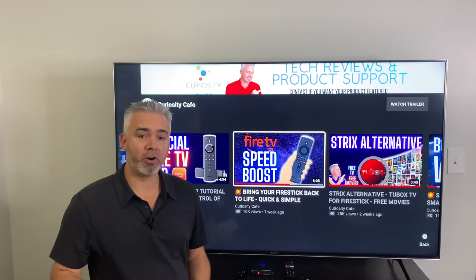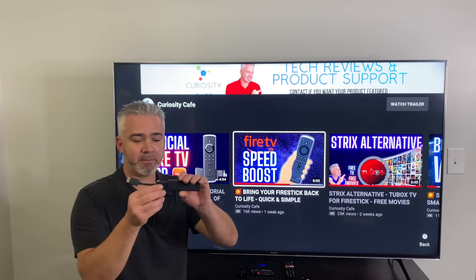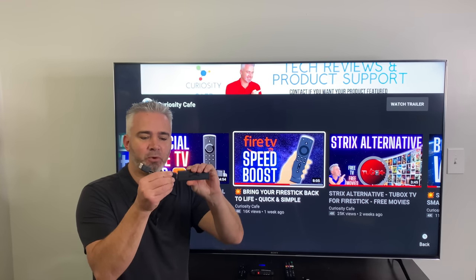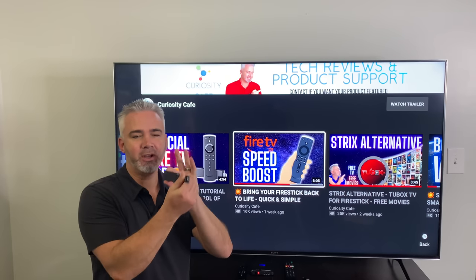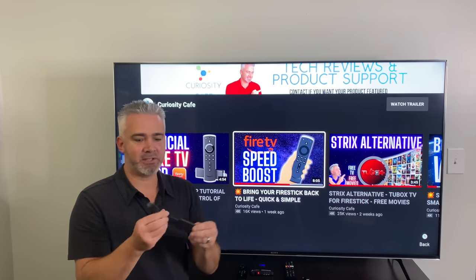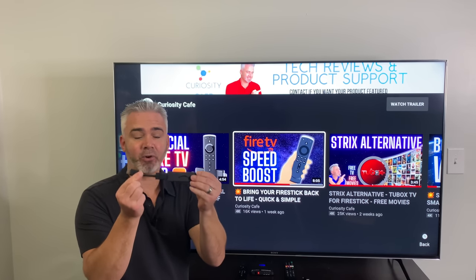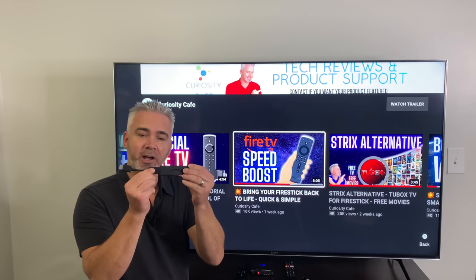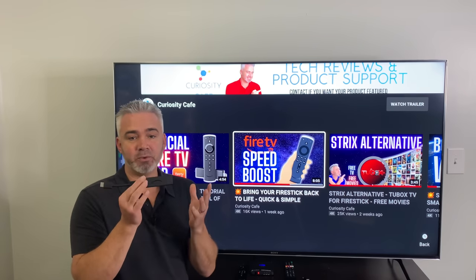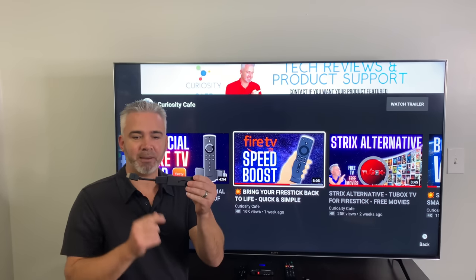We're going to start with the Fire Stick. This is the 4K Fire Stick. The extender cable gives more space away from the TV so it doesn't overheat and gives easier access to the side port. Most Fire Sticks come with this little extender. So here's my Fire Stick — what you're going to need is the OTG adapter first. Before you plug in any power, plug the OTG adapter in.